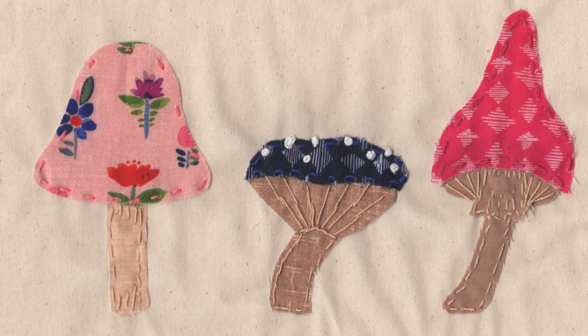The idea with slow stitching these mushrooms is they're a bit abstract, they're whimsical, and they're fun. I break it down into three main parts of the mushroom: the cap, the gills, and the stem. But you really only need the cap and the stem to make a mushroom. The gills are kind of like a little bonus and they make it very recognizable as a mushroom. The stem can be straight or curved, the cap can be small or long, plump, rounded and domed or pointy. You can also take the mushroom and turn it upside down like an inverted umbrella.